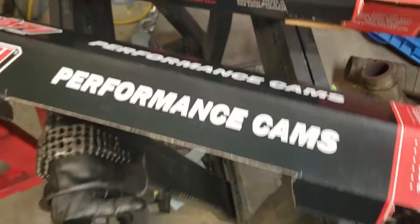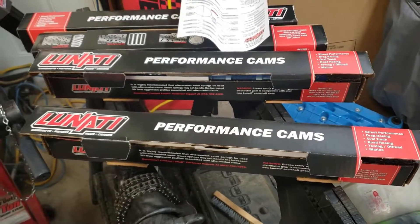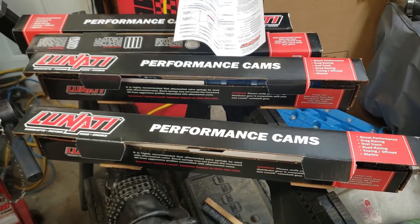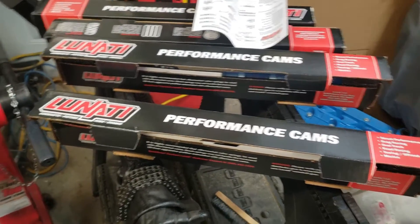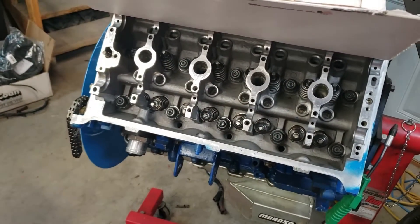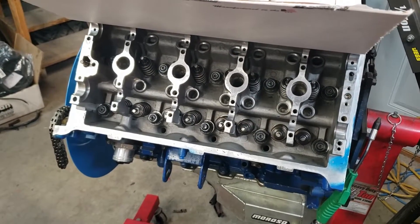I'm going to take these out, clean them off in the parts washer, make sure all the grease, rust inhibitors, and all that stuff is cleaned off of them, and then we'll get to degreeing. I've got the wheel set up and everything, so let's get these cams cleaned up and get them put on.